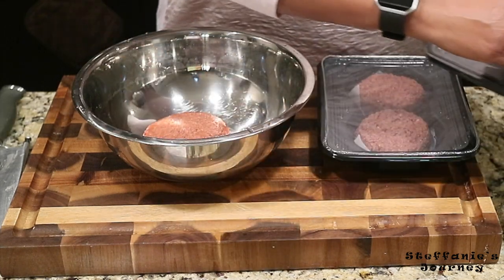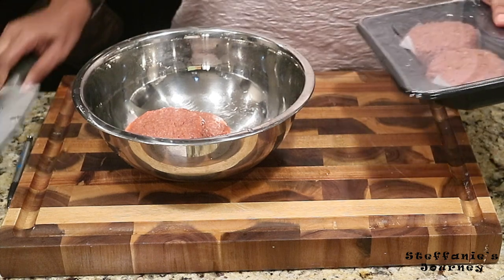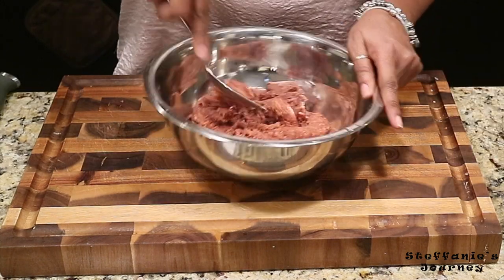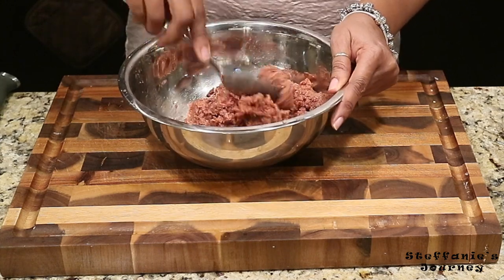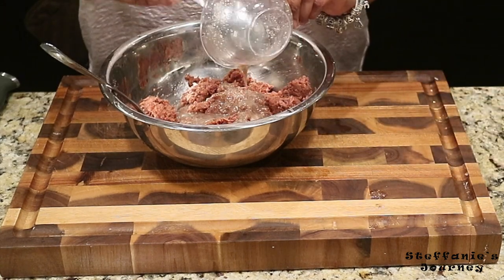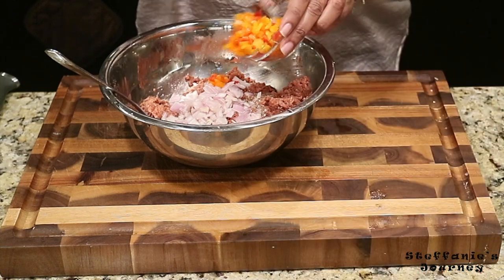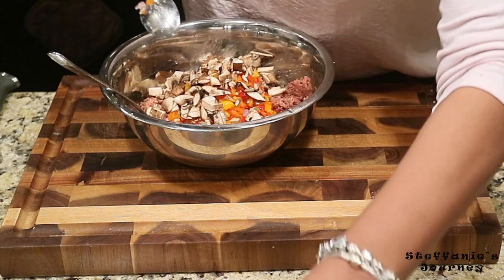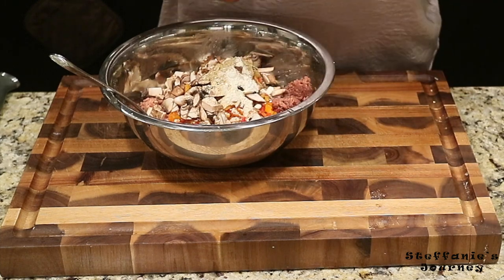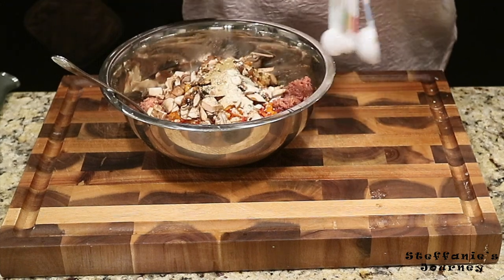I thought it would be good to use these Beyond Burger patties to try a meatloaf — I'll taste it and see how it turns out. I'm gonna use all four patties. It looks like beef and smells like dog food. I'm gonna mix it up, add my flax egg, then pour in the rest of my ingredients: the shallots, half a cup of peppers, one cup of mushrooms, and then my dry ingredients. I also have a little bit of tamari — I'll pour in about a half teaspoon.